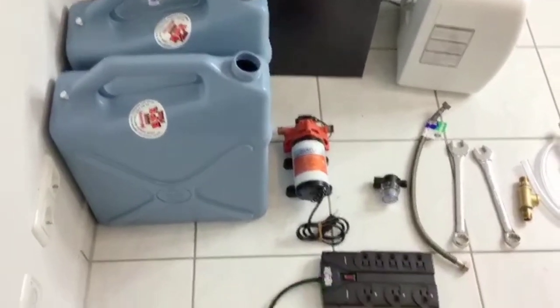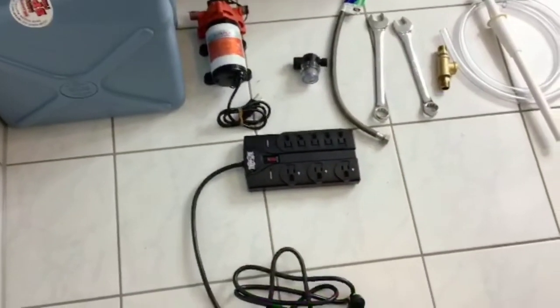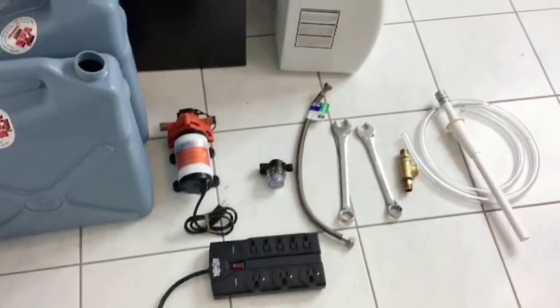Hello viewers and welcome to today's video building the portable sink. These are all the things you need.